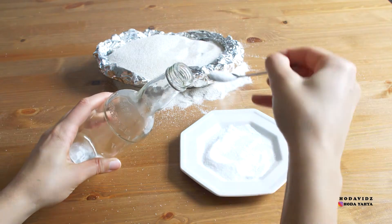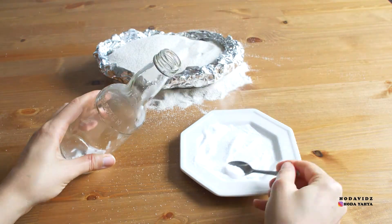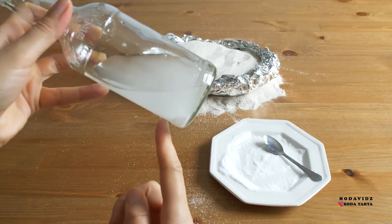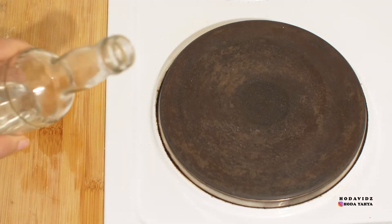I'll recreate salty seawater by adding lots of salt in one bottle and giving it a mix. As you can see when I spill the salted water onto the cooker, it leaves salt marks behind, while water just bounces off and evaporates.